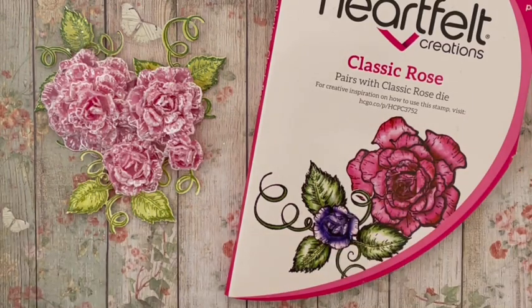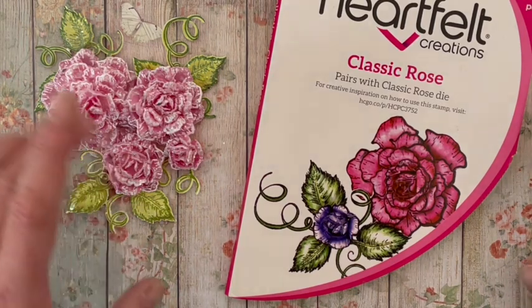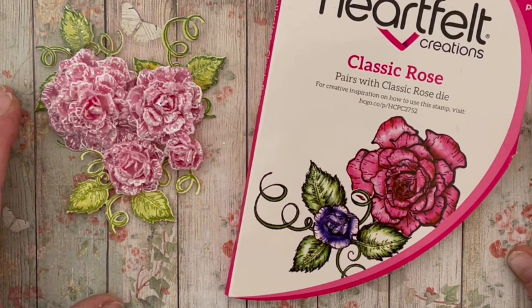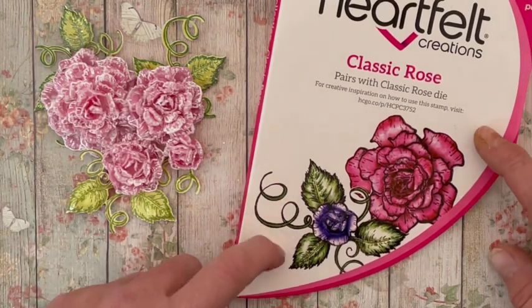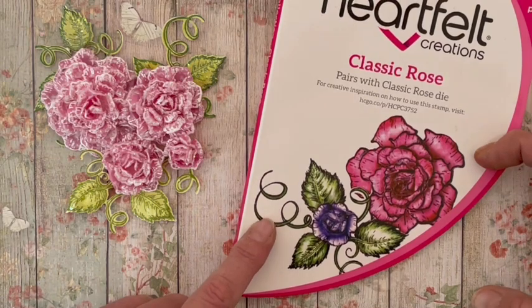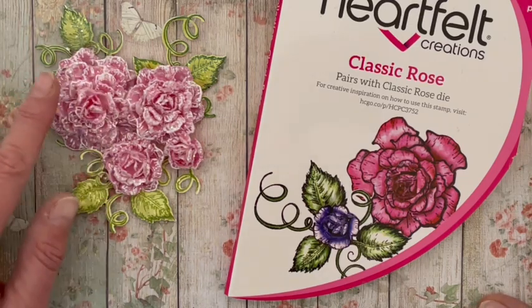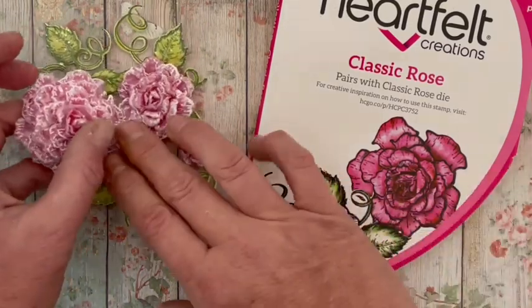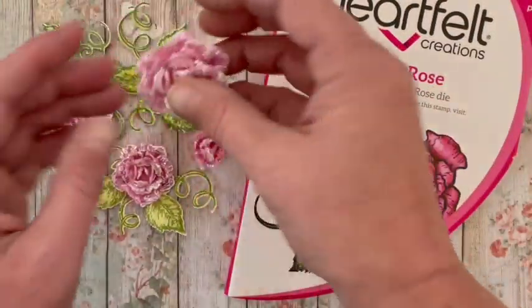Hello, hello ! Je suis super contente de vous retrouver aujourd'hui pour le premier tutoriel fleurs de l'année. Je me rappelle quand j'ai commencé ma chaîne YouTube, le premier tutoriel fleurs que j'avais réalisé était celui des roses en papier. C'est aussi le premier set de fleurs Erfeld que j'avais acheté. Et donc, pour ce début d'année, j'avais très envie de vous montrer comment réaliser ces magnifiques fleurs en papier vélum. Regardez comme c'est joli, on dirait du sucre. C'est vraiment très beau, très très beau le vélum.